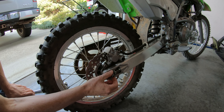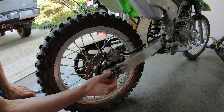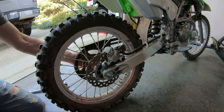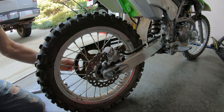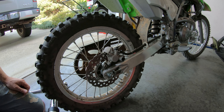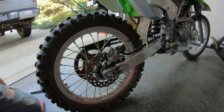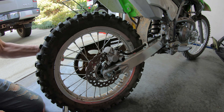The axle nut here is 19 millimeters, and on the other side the other end of the axle is 17 millimeters. I advise using a breaker bar to loosen it up initially, and hold the other end as well so it doesn't turn.